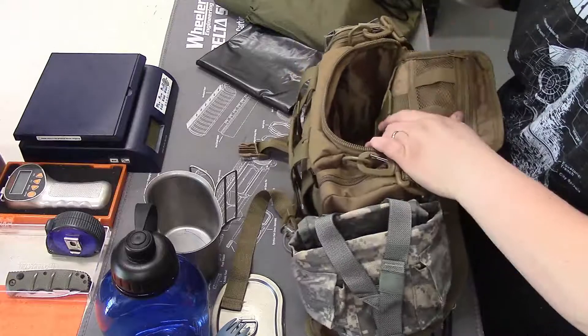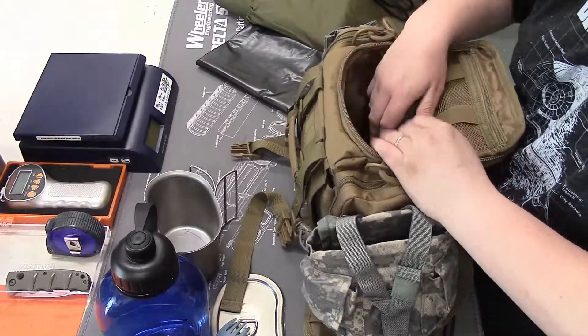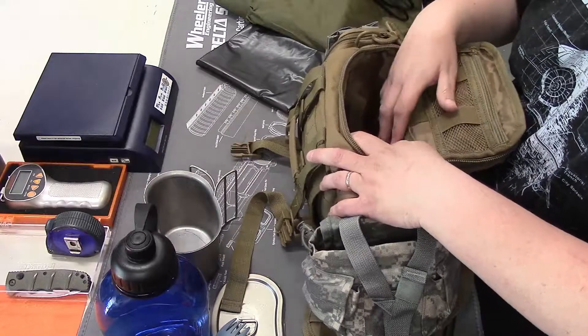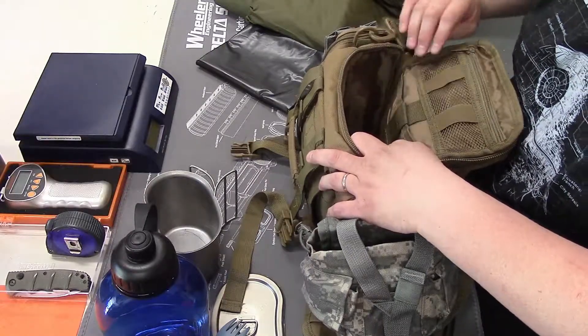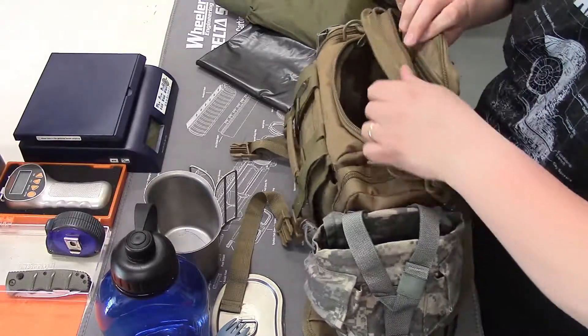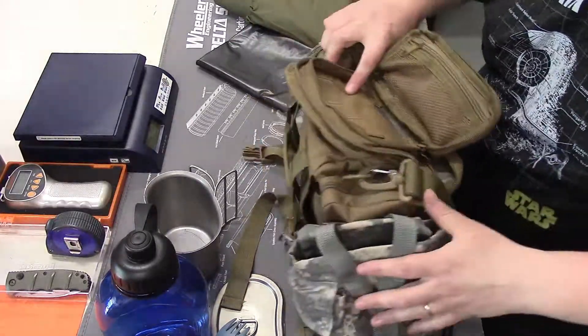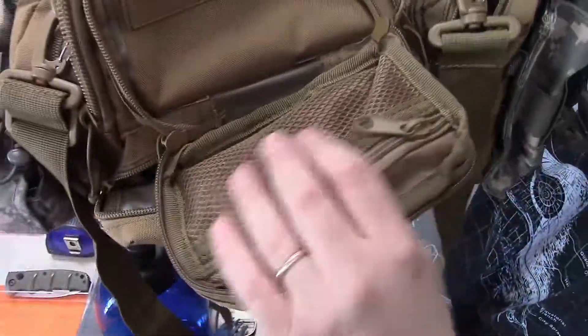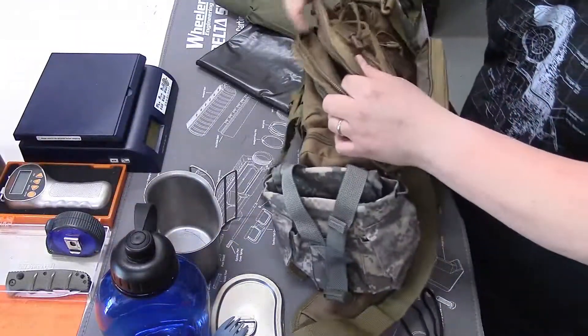Oh, and I almost forgot — there is plenty of room in here to add food. You could add Mountain House or lifeboat biscuits or whatever. There's also plenty of room in here to add a first aid kit, as well as your concealed carry would fit in here. This top compartment right here has tons of organization — it has loops up here at the top, it has mesh pockets — this would make a fine first aid pouch.